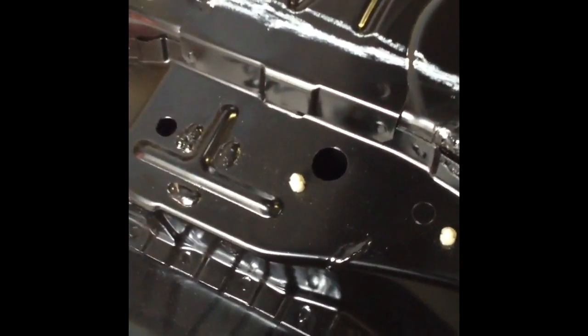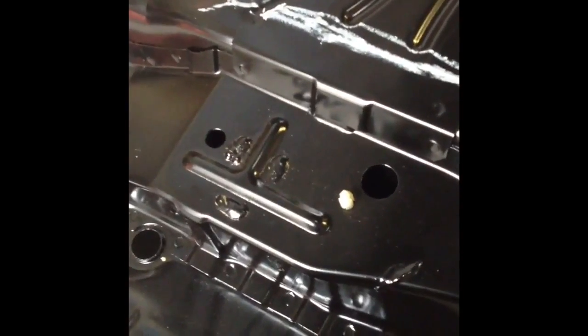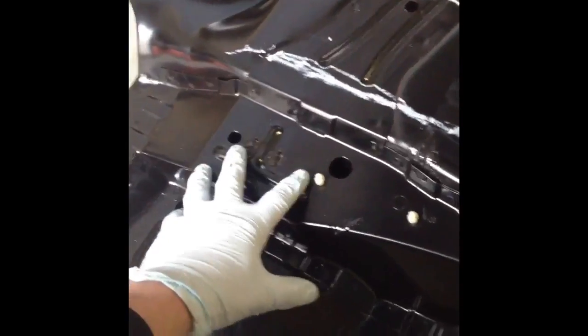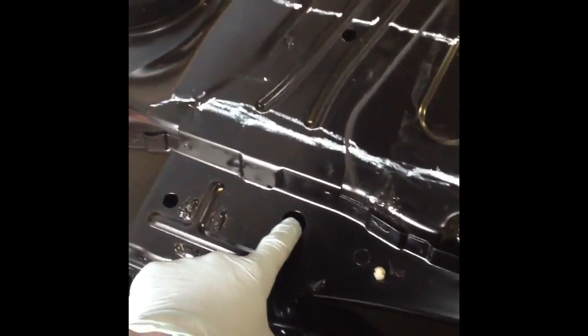Some people say it's a new barrier system for the resin injection, which we tend to believe is probably the case on the older cars without this new floor. When you're filling with resin you need to dead end that section, so you would drill a hole in the boot floor and go through this hole and fill it with polyurethane sealer so that it acts as a dead end — and also one in this one here — so that when you fill your resin through here it doesn't start escaping and being wasted. It needs to centre around here.